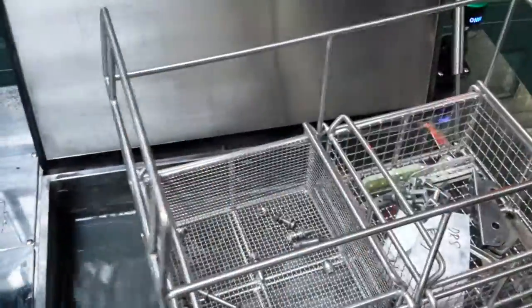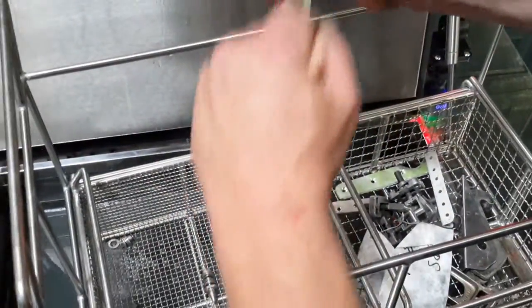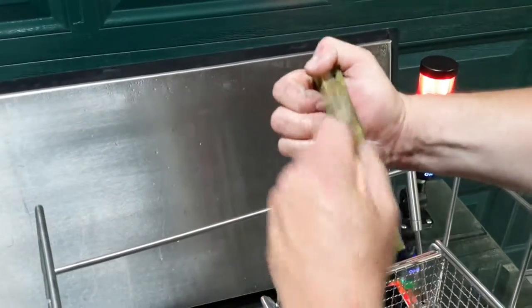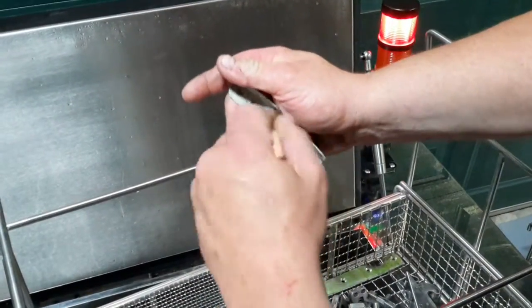I pull this basket out and see what we've got down here. Looks like the painted part has some grit on it — it's a little more difficult to get off. But notice I just take and brush it a little bit, then put it back down in the machine. It's probably going to get a lot of that paint off the same way.